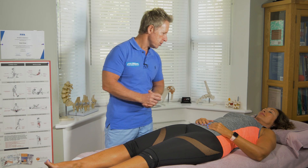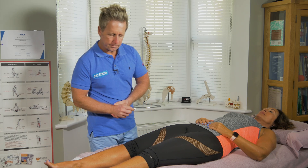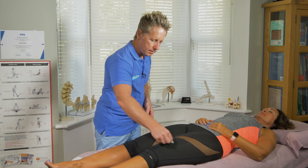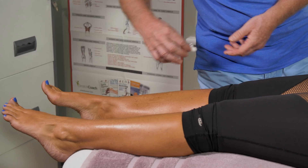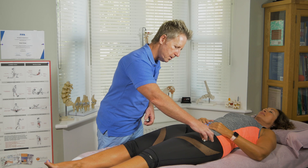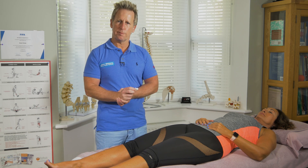Eyes closed — just say yes when I touch in different areas. [Patient responds 'yes' to each touch across multiple dermatome locations.] As long as you cover all the dermatomes using the light touch, that would be fine.